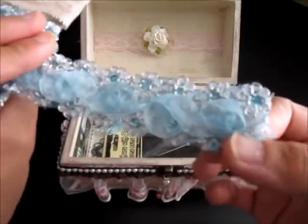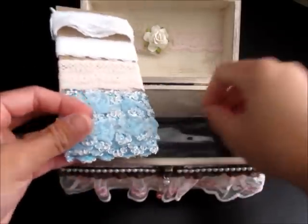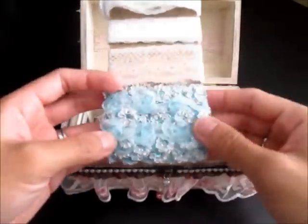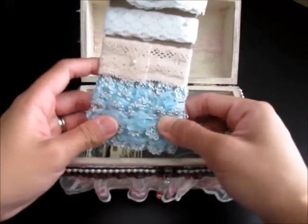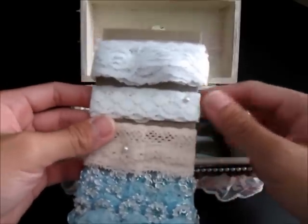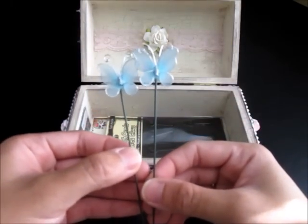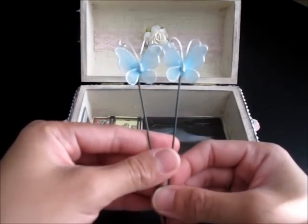My favorite lace right here — she mentioned she got it from Frog Feathers. They're rosettes with sequins on them and they're so pretty. They're going to go so well for the mini album I'm planning to make for a friend — a baby mini album — but I will save some for myself for sure. Thank you, Leanne, these are gorgeous laces.